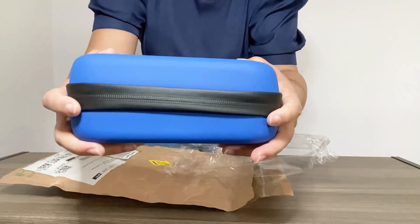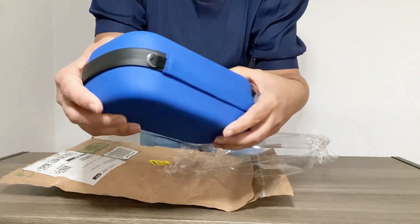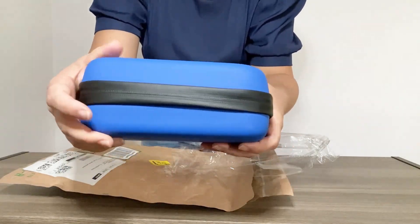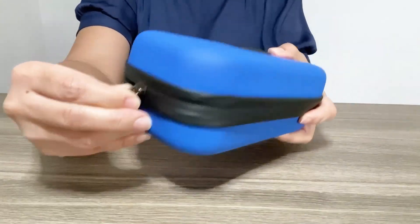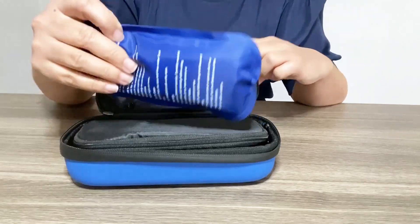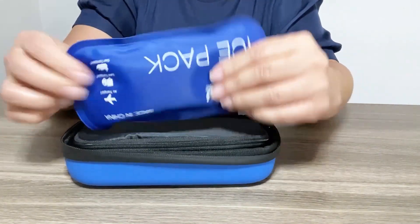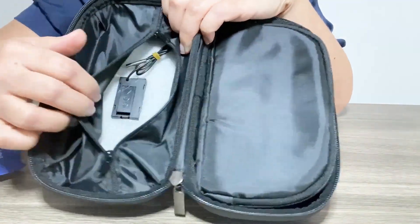The case feels well-made with a smooth exterior and secure zipper. It's made from high-quality materials, nice and lightweight, and the zippers open nice and smooth. When we open it up, we have the ice packs here — nice and neat.